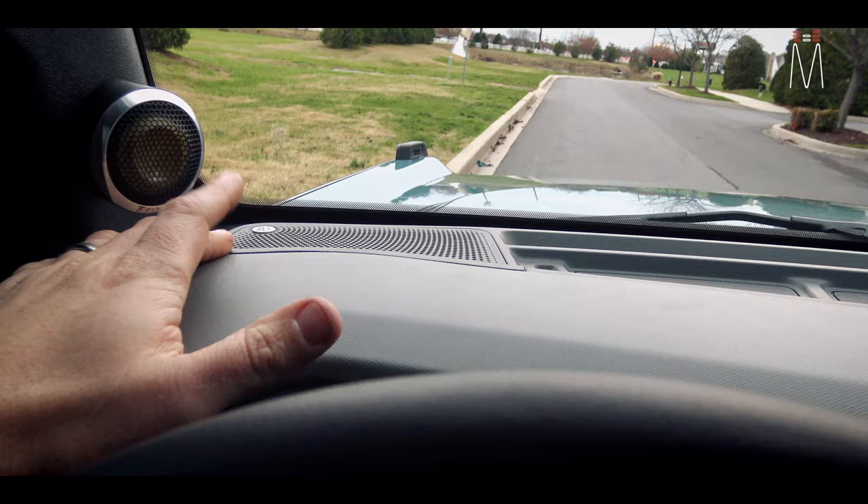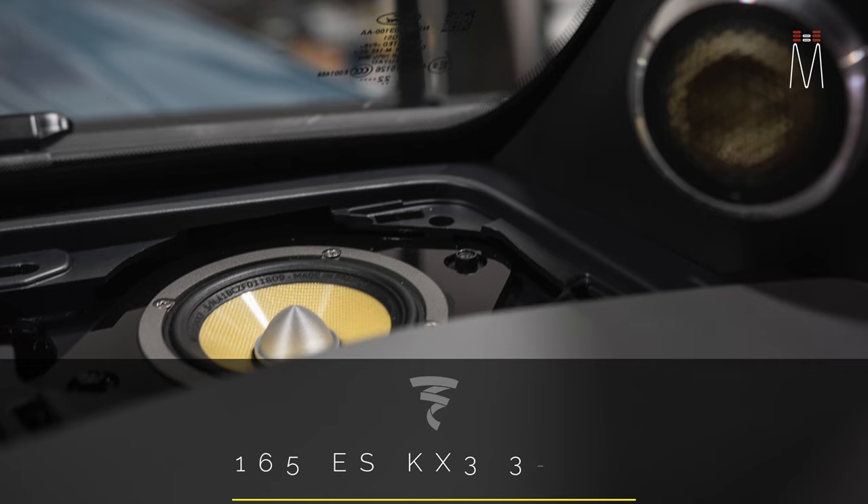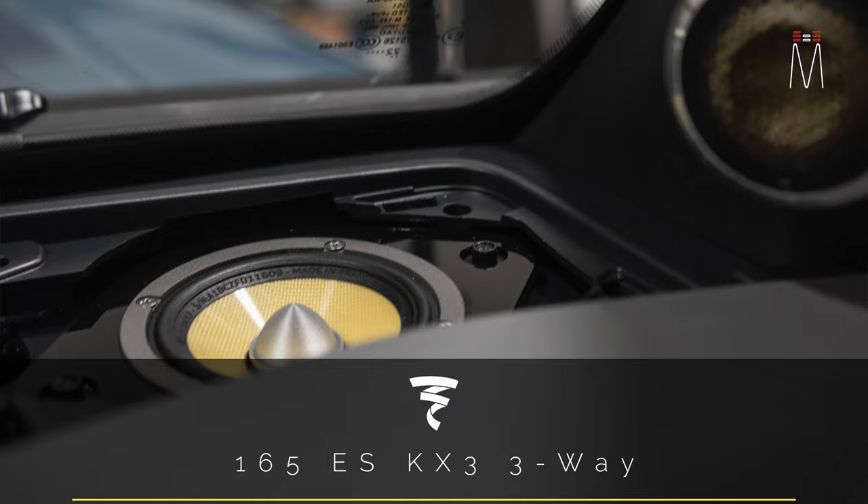We put our Focal mid-range here — I can overlay a picture — and then we have our Focal tweeter, which we just use the pods they come with, added them to this factory A-pillar.